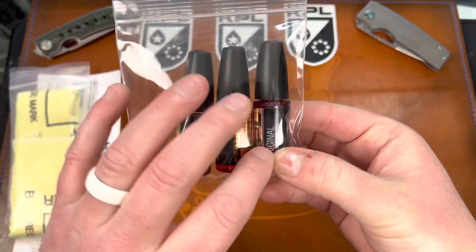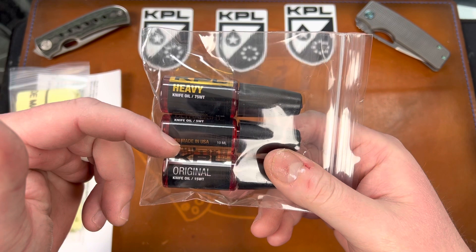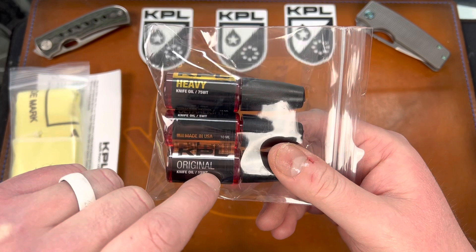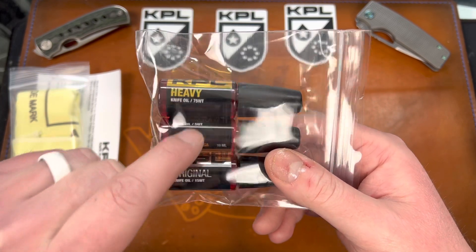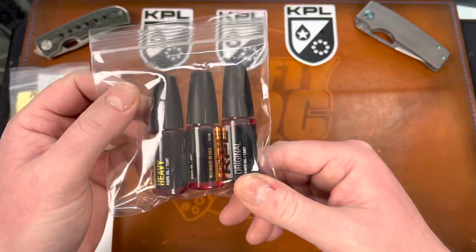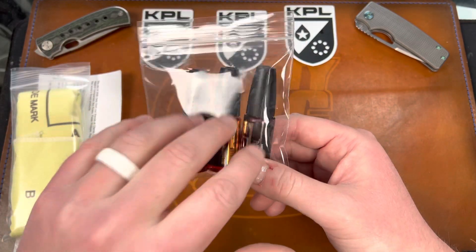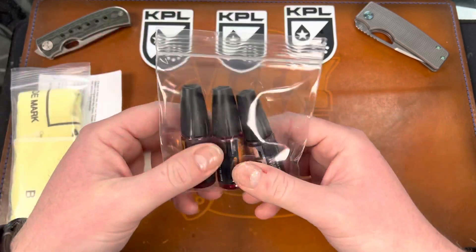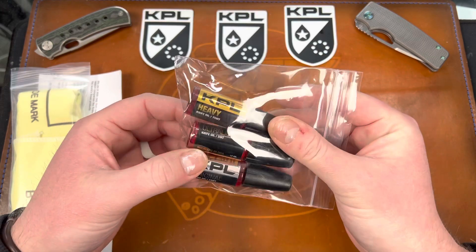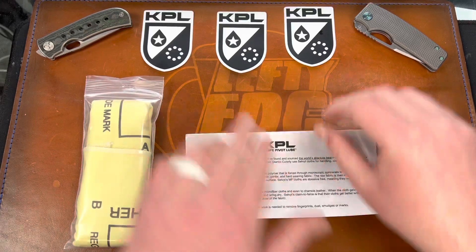This is for me — they sent me a three-pack of all the different KPLs: KPL Heavy, KPL Ultralight, and KPL Original. They've actually added the weights on the labels now — 75 weight for Heavy, 5 weight for Ultralight, and 15 weight for Original. I did order some Nano Oil in basically a three-pack like this to kind of compare, so we'll maybe be doing a video on that. These are for me to use during videos so you guys can see the new labels and everything.